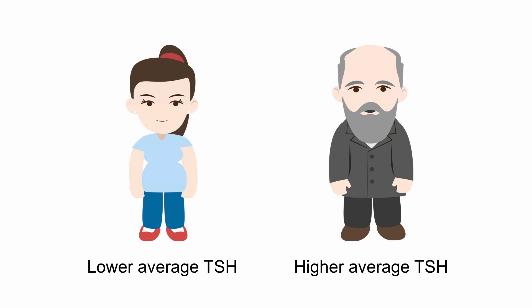There are also some variations in the normal range for TSH. Pregnant women tend to have a lower average TSH, whereas elderly patients tend to have a higher average TSH. Even if these values fall out of the normal range, they are normal for these individuals.